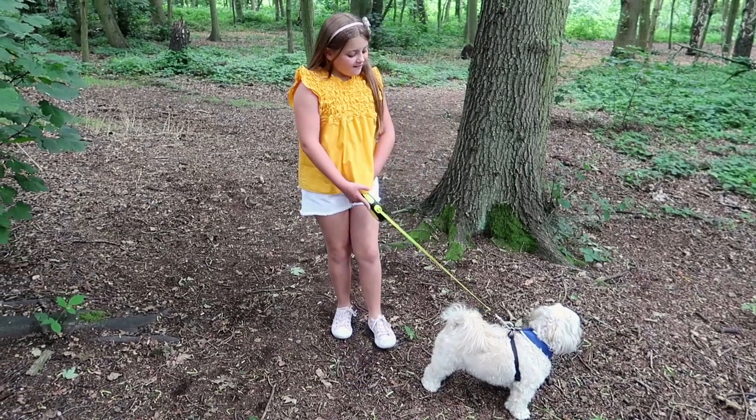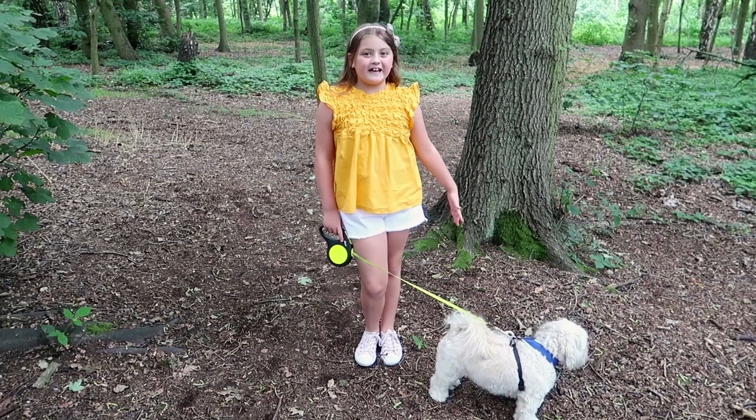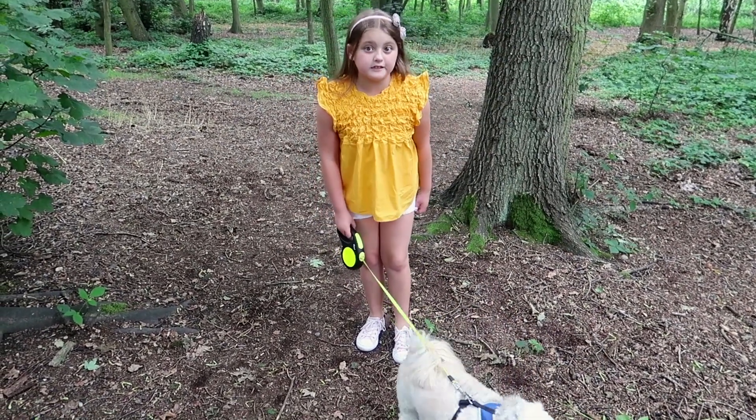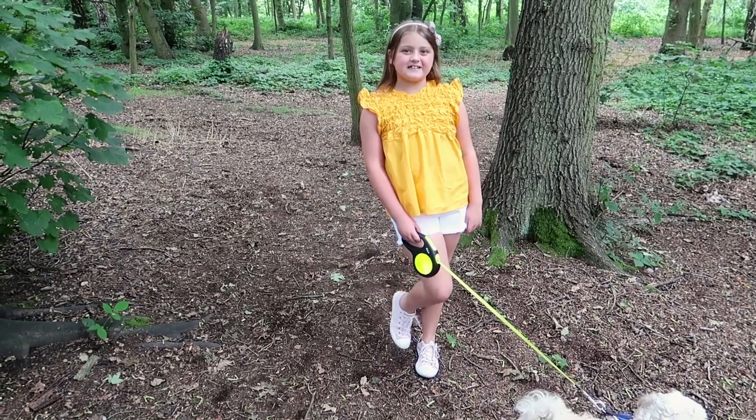I've taken my dog Alfie on another adventure in the woods and I love it. It's a little bit windy today but I've heard there's some exotic birds in the woods, so let's carry on walking and try to find some exotic birds.